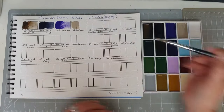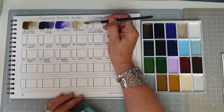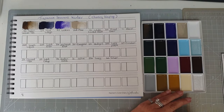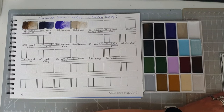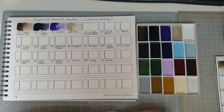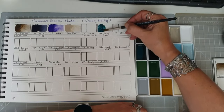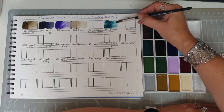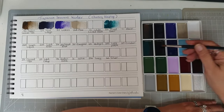Moving on, we have number 208 which is Amiro, or flax. Of course I might be pronouncing these Japanese names wrong, but I'm doing my best. Then we have number 12, Gofun, which is a white — it is actually the traditional white pigment made from crushed shells. Number 44, Gunroku, mixed green — traditionally this pigment is made up of a mixture of azurite and malachite. That is very gem-like, very lovely.